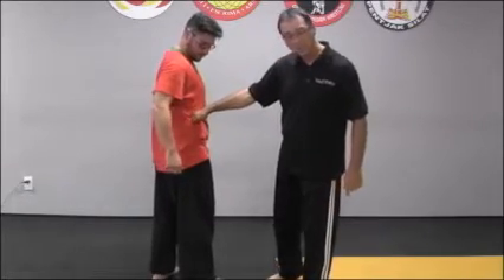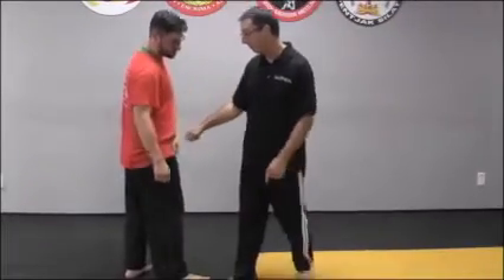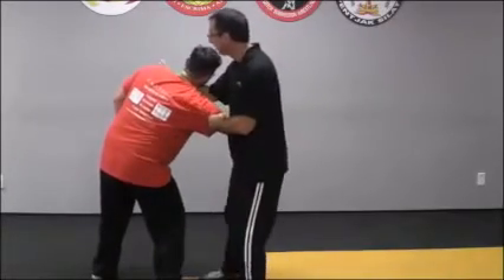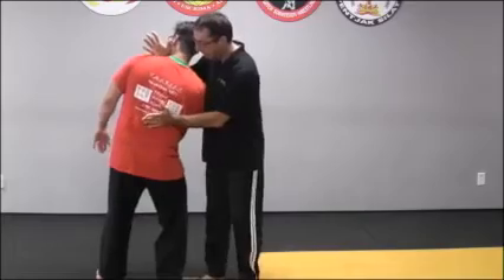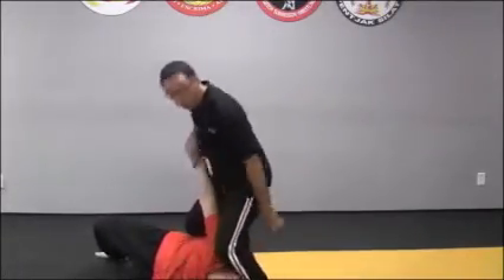We're going to punch down towards the other side — it's going to bend him. Take our knuckles and bend him forward. Then we're going to come across his neck, hit up into his floating rib — don't hit his floating rib, just press. And then he's just going to go straight down. Then you can lock him up however you want.